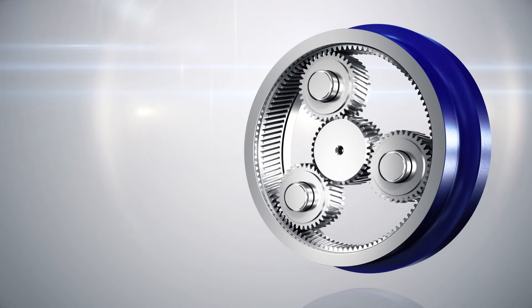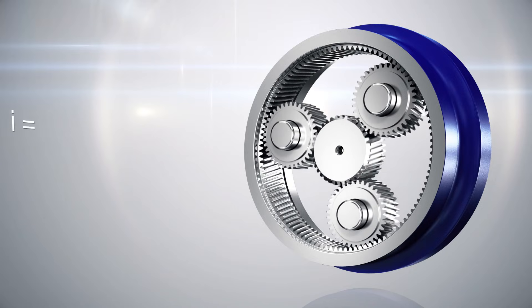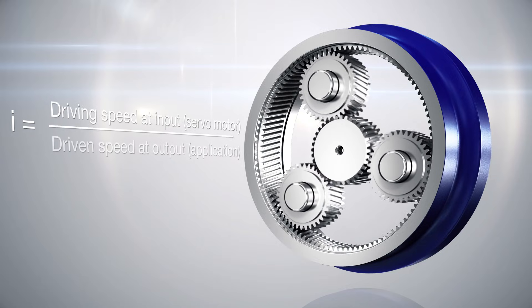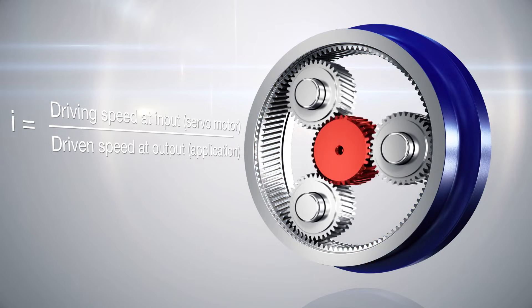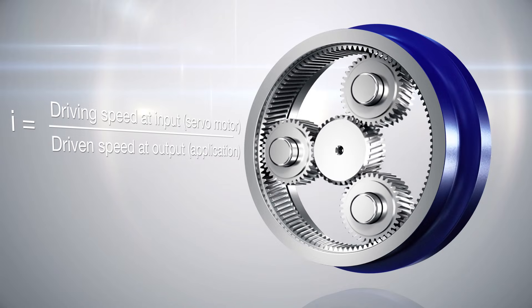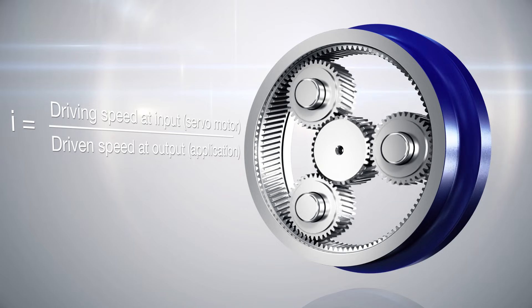Decisive for the power and speed transmission is the ratio. This ratio represents the relation of the driving speed on the input side to the driven speed on the output side, and is defined by the relation of the ring gear size to the size of the sunwheel. Typically, the ratio lies between 3 and 10 in a single stage design.